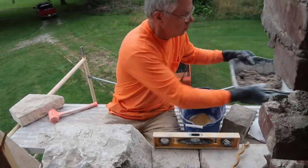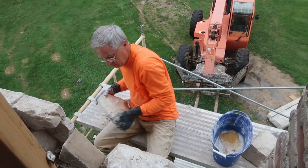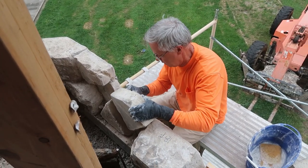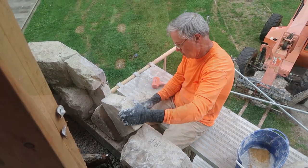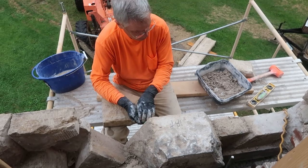Got to check and see if it all fits, and then he'll mortar it in. I think they were cutting stones as they went. We have to figure out what stones they cut and what they used. After a slight rain delay, Frank's back at it.